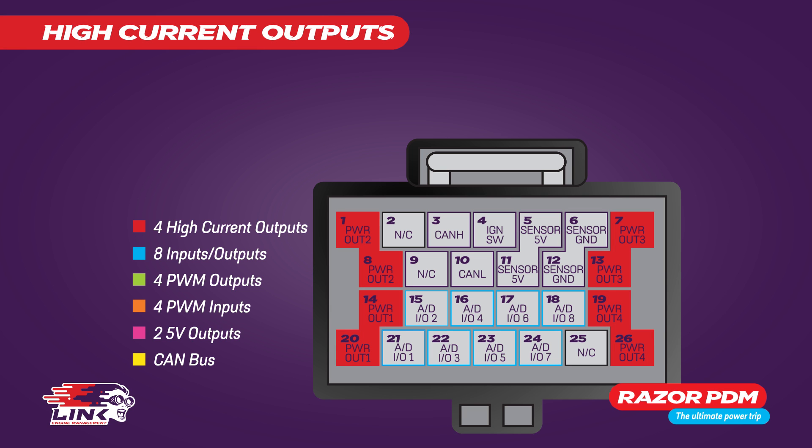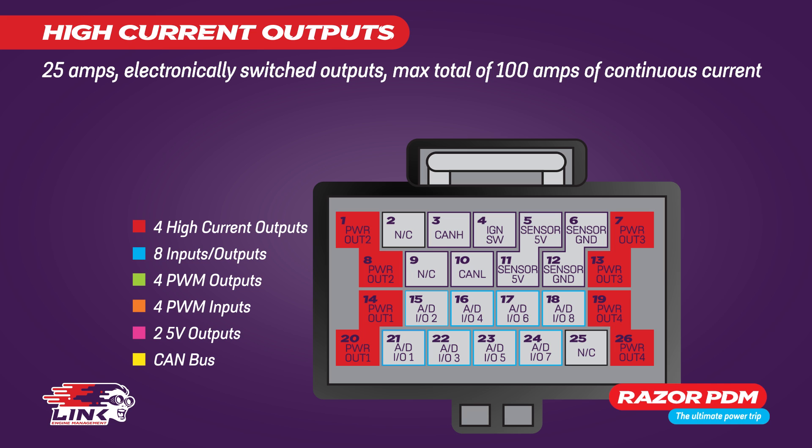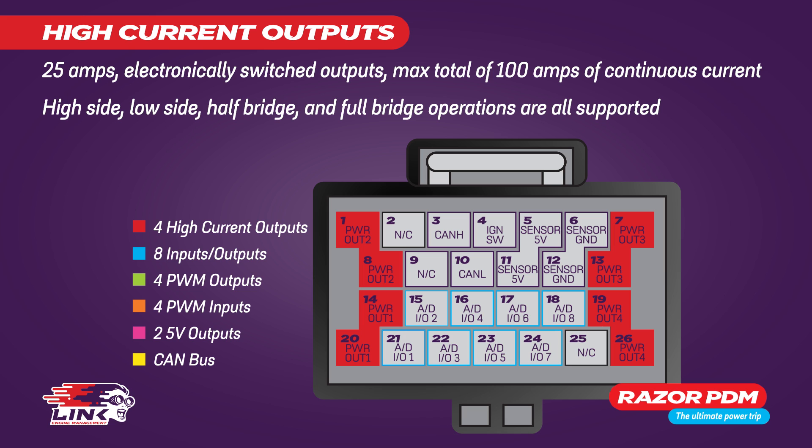Eight of the pins on the plug have been set aside exclusively as outputs. These are designed to handle four high current 25-amp electronically switched outputs for a maximum total of 100 amps of continuous current. High side, low side, half bridge and full bridge operations are all supported.